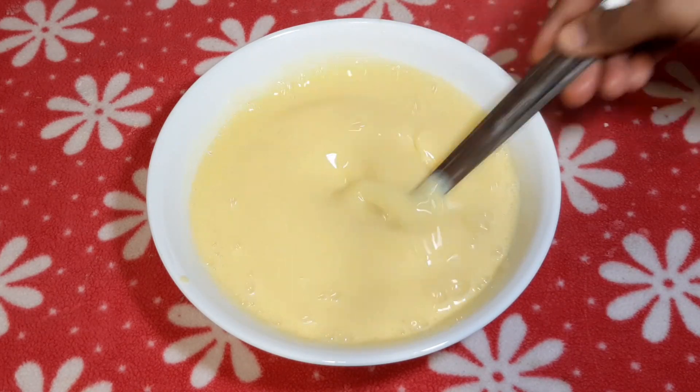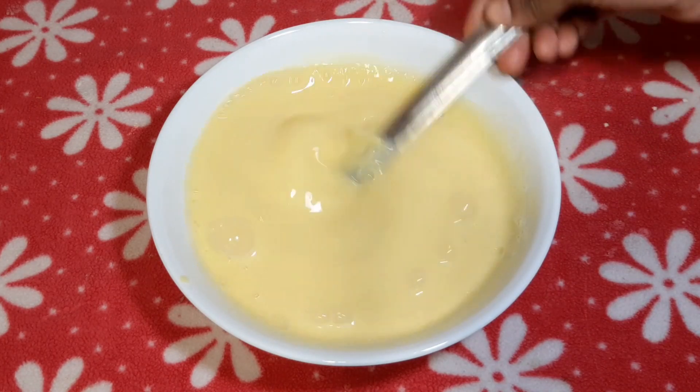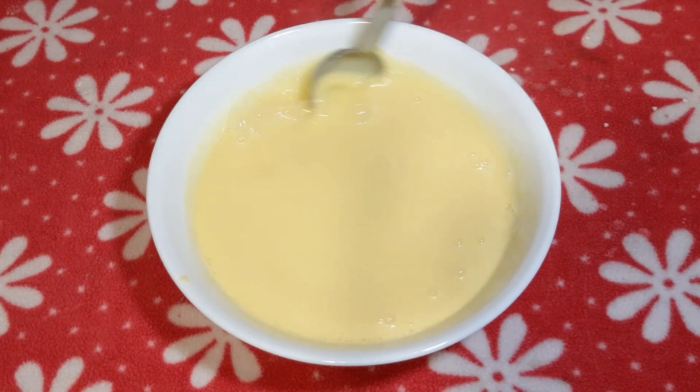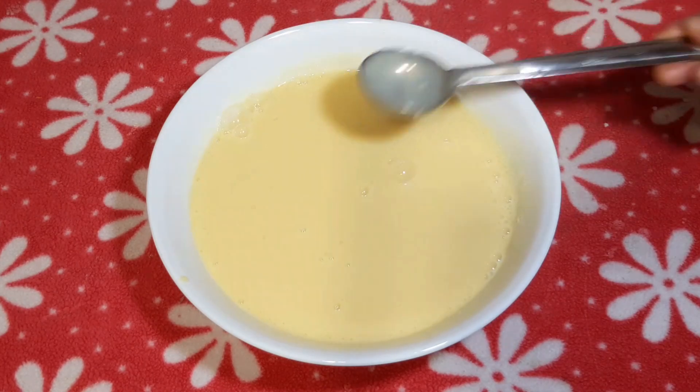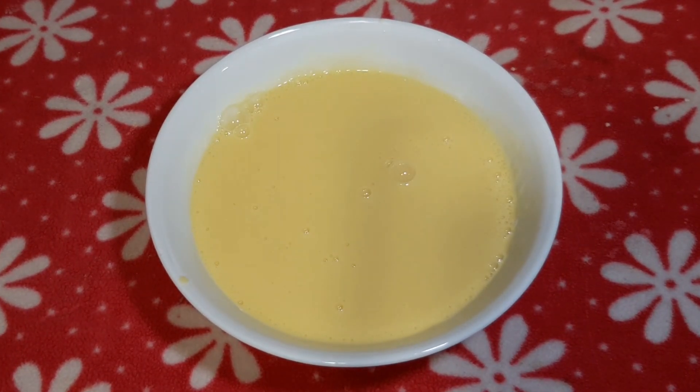We can add the jelly. If you add the brown color, it will be set — so carefully put it in 2-3 minutes. It will be light. Let's not add jelly first.